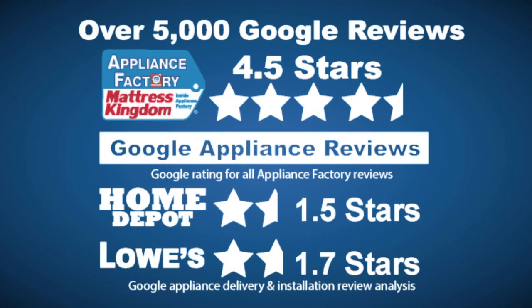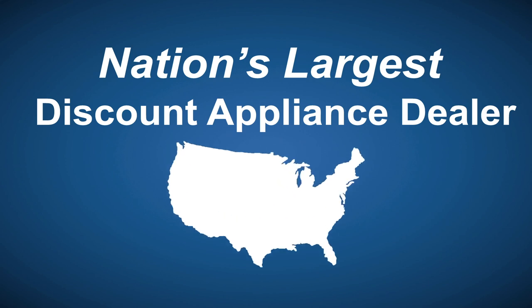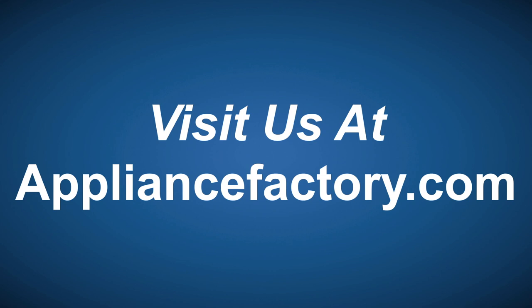Appliance Factory and Mattress Kingdom, 5-star rated, over 5,000 reviews. Guaranteed we beat Home Depot and Lowe's. The nation's largest discount appliance dealer, over 24 stores in 3 states. Visit us at appliancefactory.com.